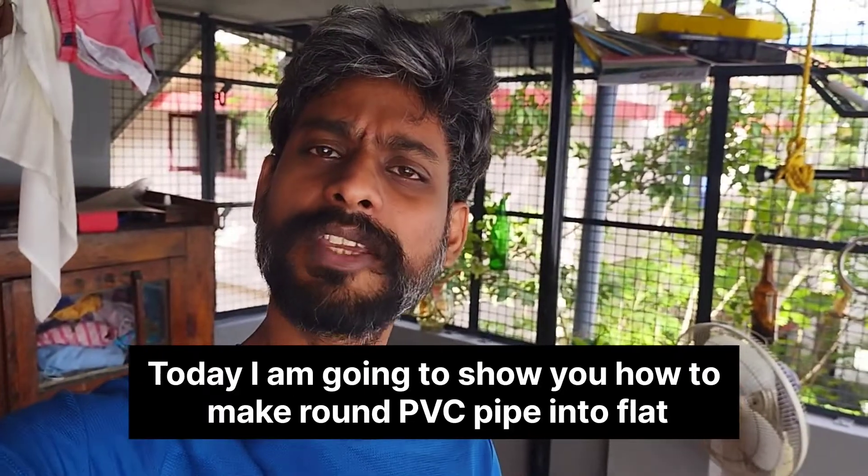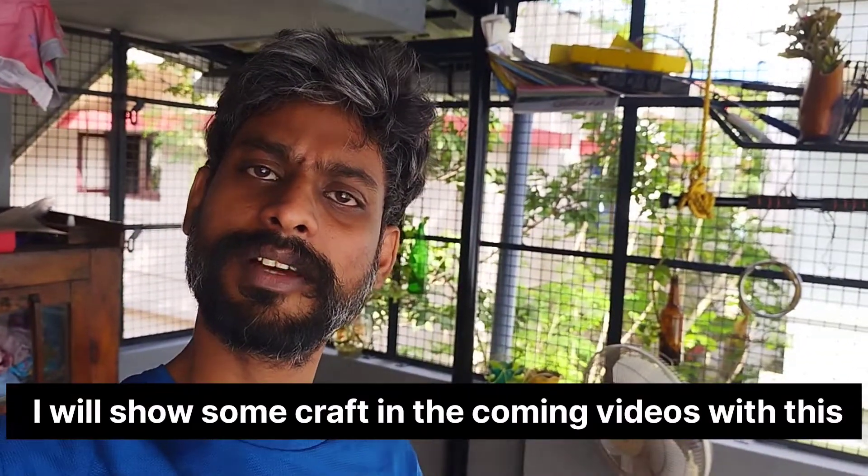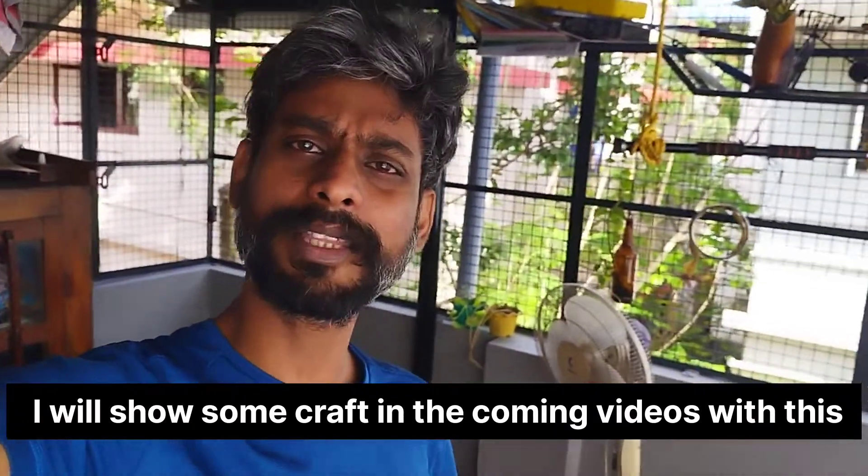This is a round PVC pipe. It is flat. I will use a craft from my previous videos. I will use a flat.